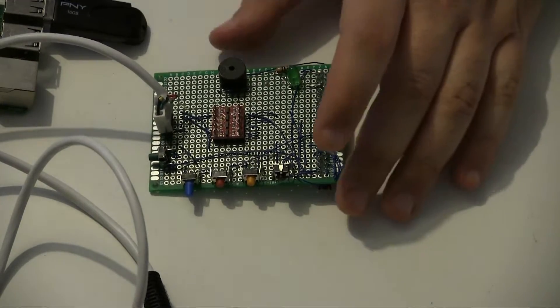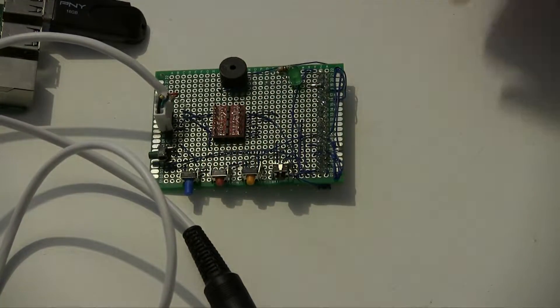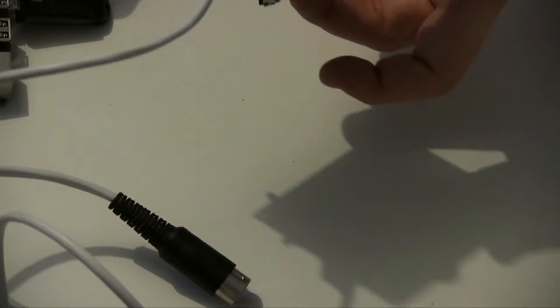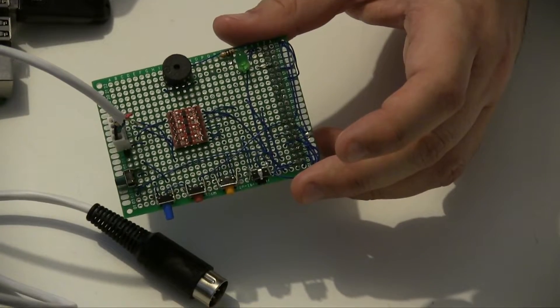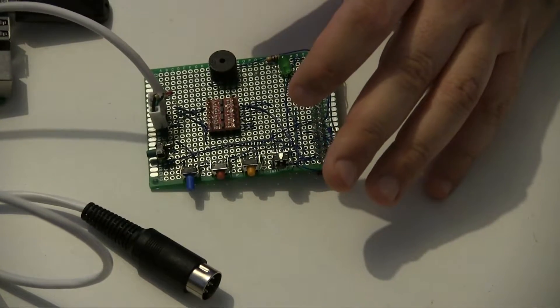Another benefit is that you can literally build one yourself, as I have done here. I was lucky in that because I do a lot of computer repairs I just had all these components hanging around the house, so for me this was effectively zero cost. I mean potentially I'd use those components for something else, but effectively it was zero cost. It is still fairly cheap to build anyway.